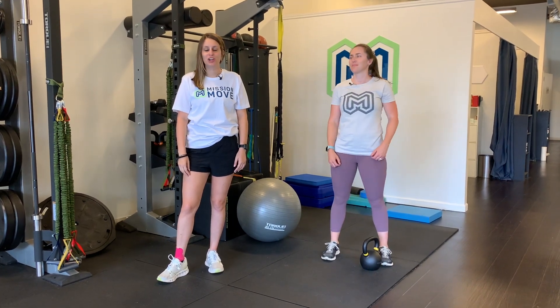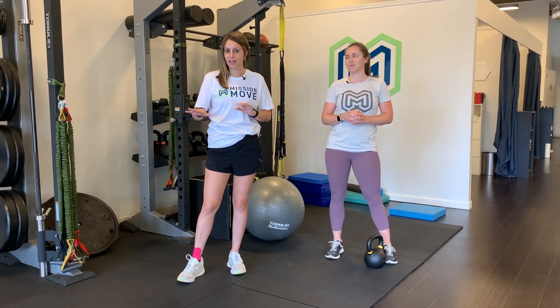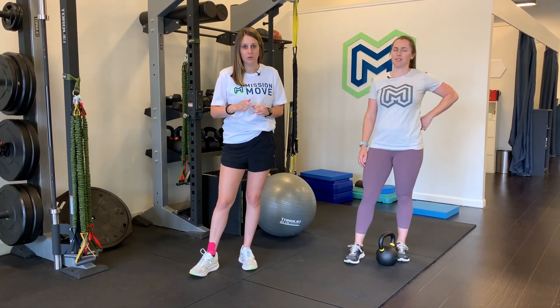Today we are going to talk about the advanced exercises for the hamstring. We've done the video on the first exercises you should do when you feel like you have strained your hamstring, and the medium level where you're advancing but not quite to the advanced level yet. Today we're going to talk about the more advanced hamstring exercises to get those hamstrings stronger and get you back to playing sports, running, or anything where you're having to turn your hamstrings on and use them in a powerful way.